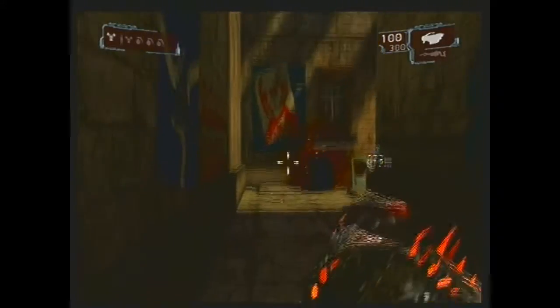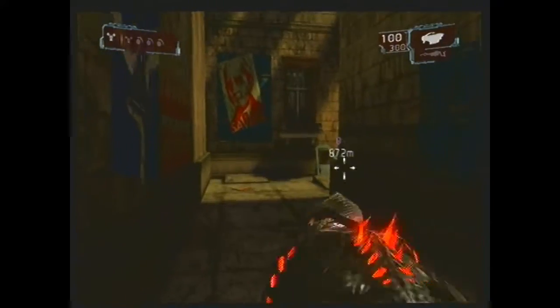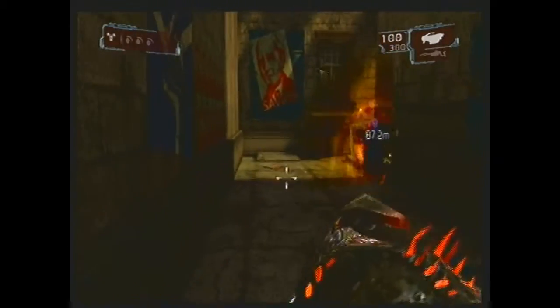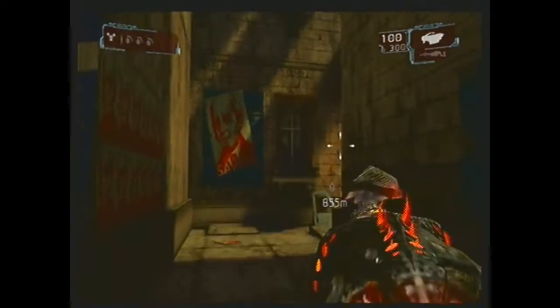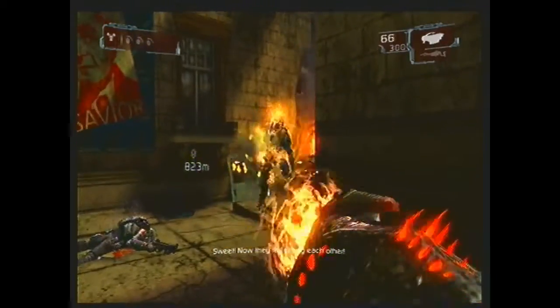Hello, welcome back to some more Conduit 2. In the last episode we ended off with me dying, and in this episode I am tossing grenades by accident because I have an itch at the top of my head and it's triggering the motion sensor. Alright, so without further ado, let's get it going.